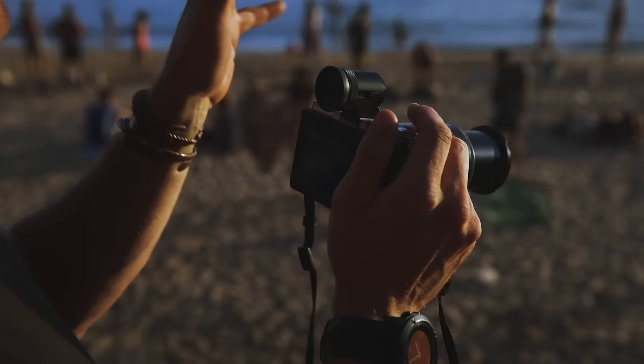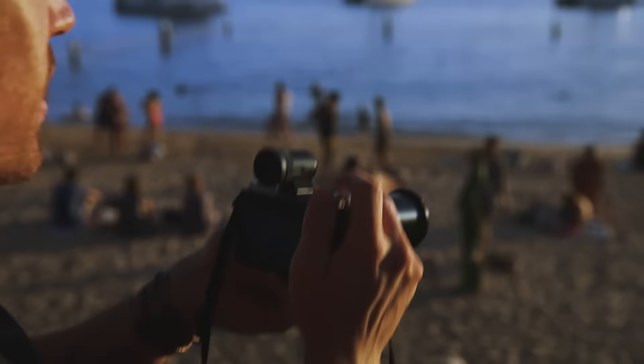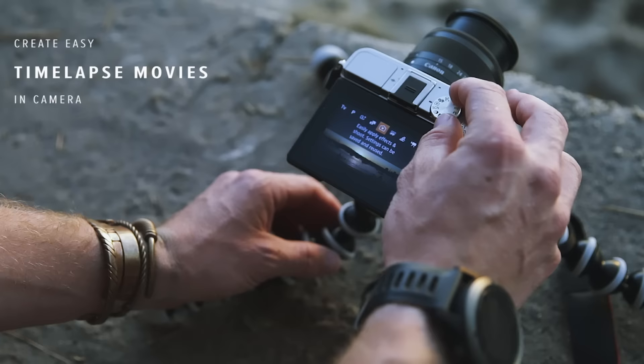Just throwing on the optional viewfinder, and particularly this time of the day it starts to get pretty glary, especially when you're around water and the sun can get in your eyes. So having this optional viewfinder really helps a lot and gives that extra bit of stability as well. These shots are unreal.